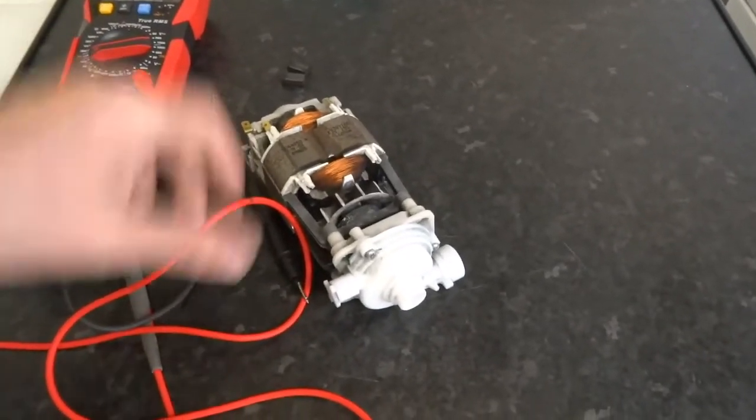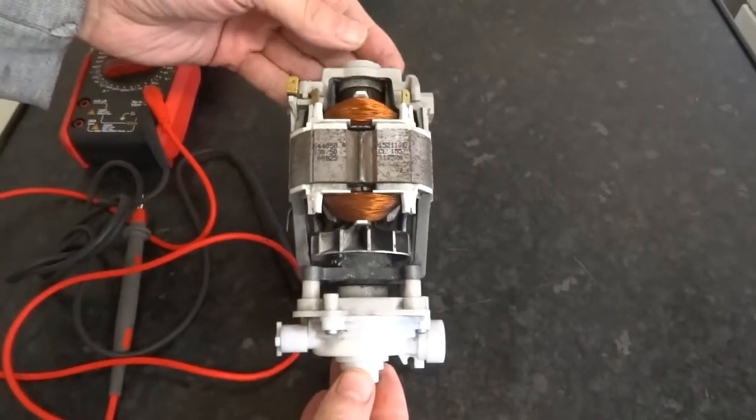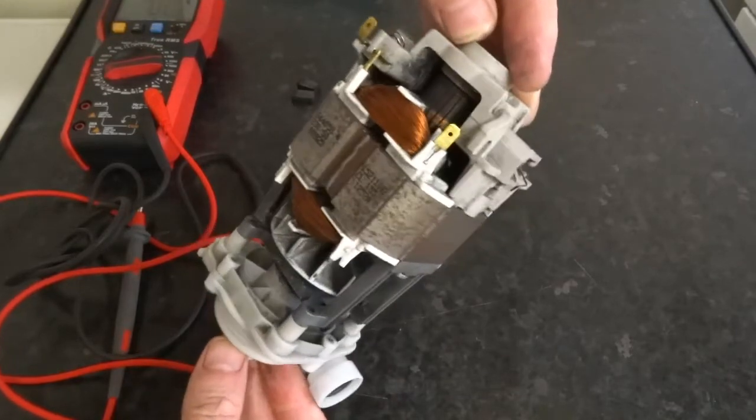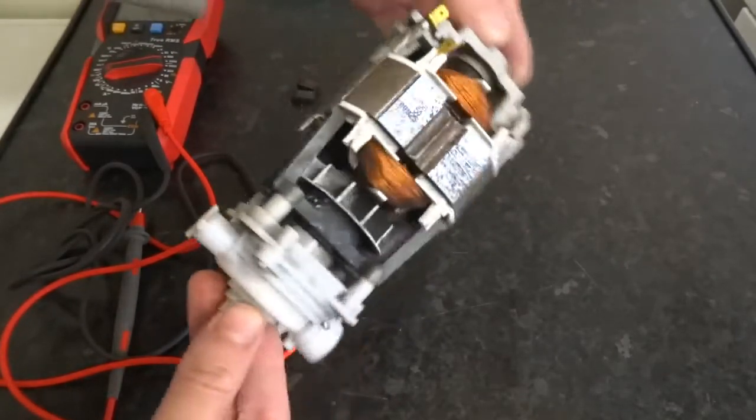I was going to do a video on testing these shower pumps. These are built into some Triton units. They are like a universal motor using brushes, obviously AC.